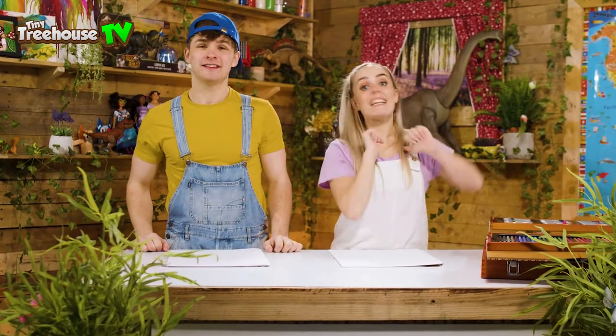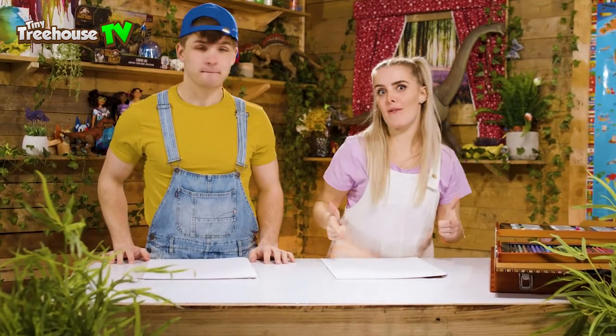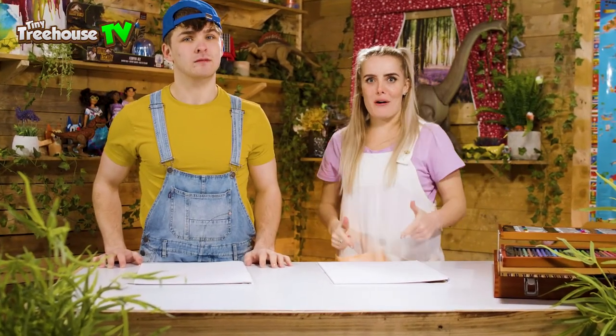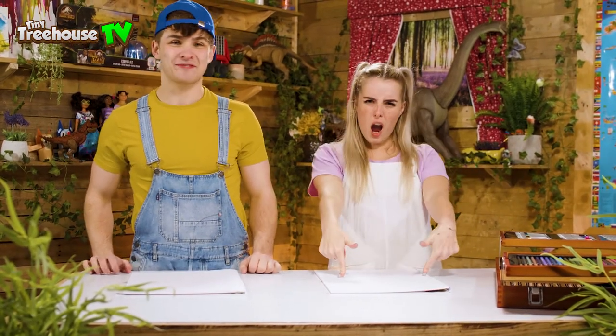Hiya guys! Welcome back to the Tiny Treehouse with me, Jessie, and me, Daisy! Today we're going to be drawing some really cool dinosaurs! Don't forget guys, stick around to the end because we are going to have a go at it blindfolded! And if you love dinosaurs as much as we love dinosaurs, make sure you check out all the dinosaur videos we've got straight after this one! But for now, let's go discover who can draw the very best dinosaur!